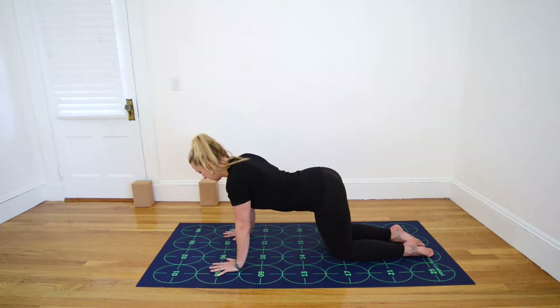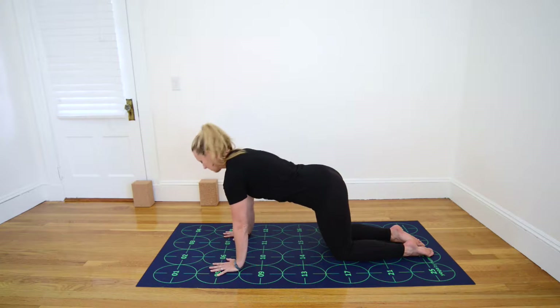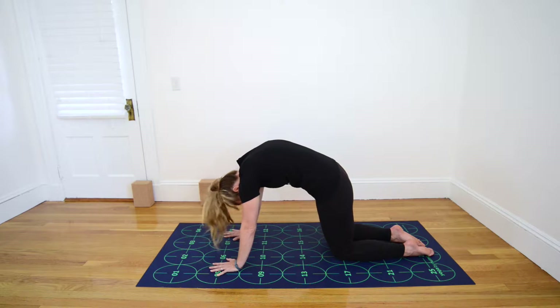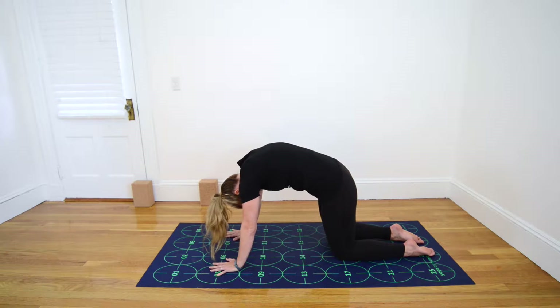Inhale, soften your belly gently toward the mat, lifting your tailbone and forehead toward the ceiling, arching your back for Cow Pose. Exhale, press the mat away with your hands and round your spine, lifting your middle back toward the ceiling for Cat Pose.